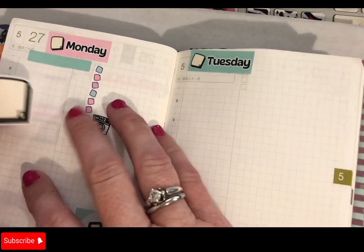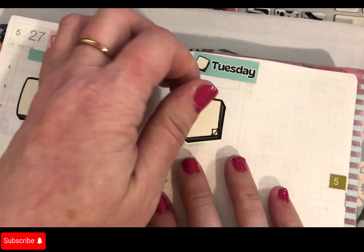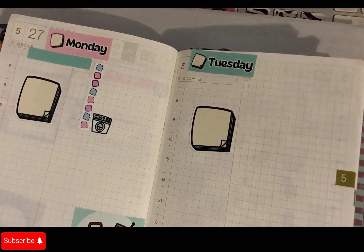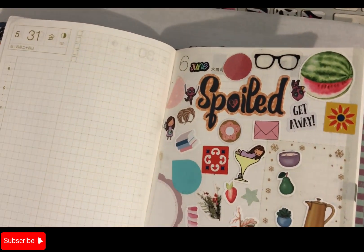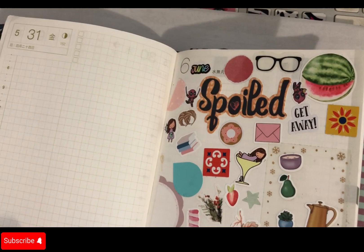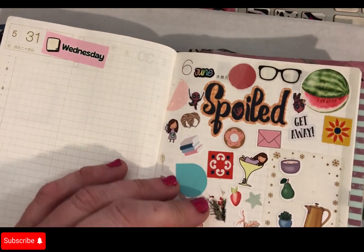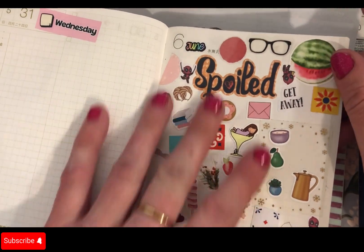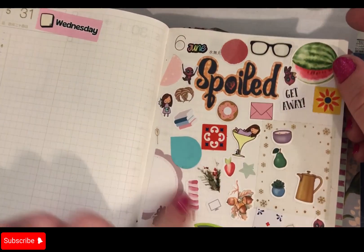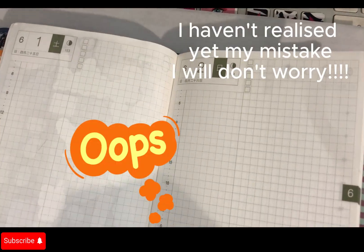Tomorrow I'm teaching, and Tuesday I'm teaching — I don't do much afterwards. Then Wednesday — oh gee whiz, we're getting to another month, aren't we? Wednesday, and then this is my June cover. Look at that — there were just lots of little odds and bobs of stickers. So this is June — we're back in June.